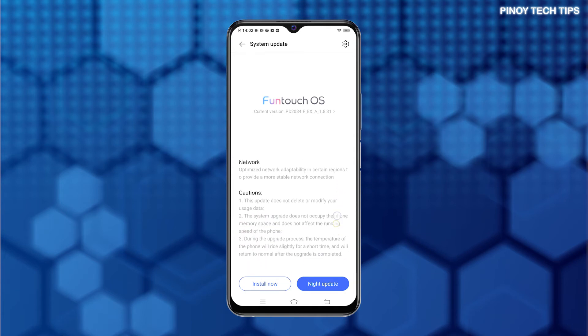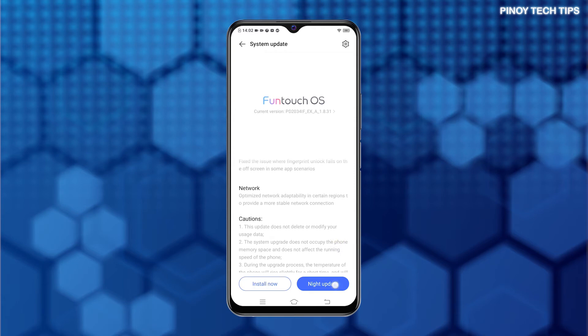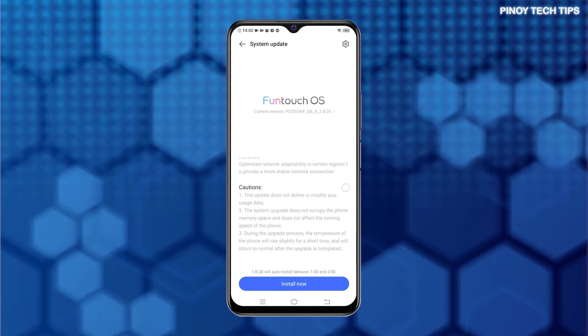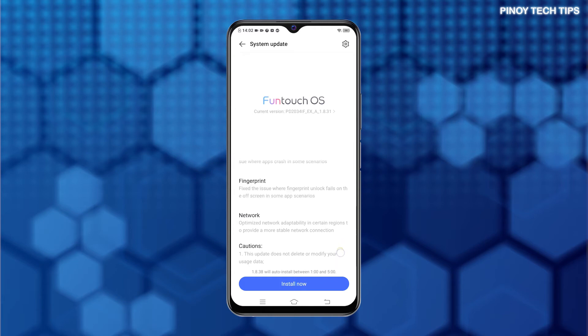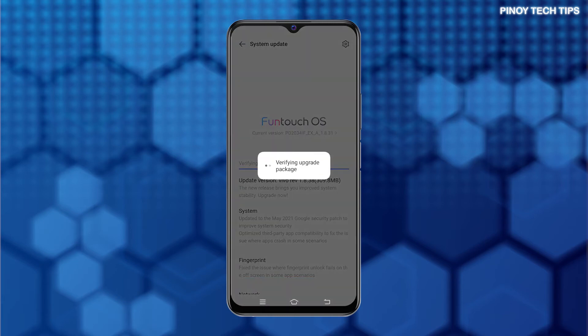If you choose to schedule the upgrade later at night, tap Night Update and then follow the rest of the on-screen prompts to set your preferred schedule. Otherwise, tap Install Now. The phone will then start verifying the upgrade package and then starts downloading the software.